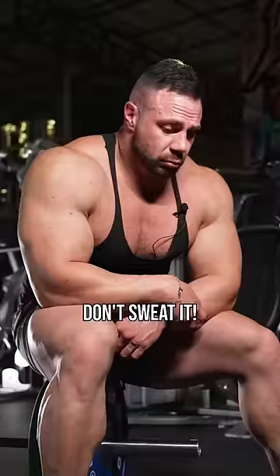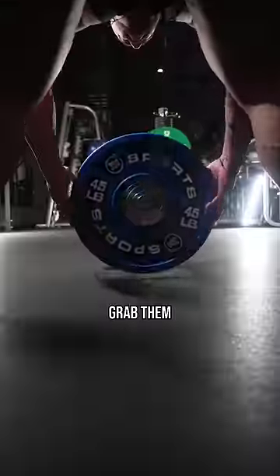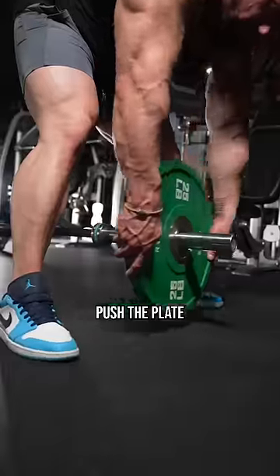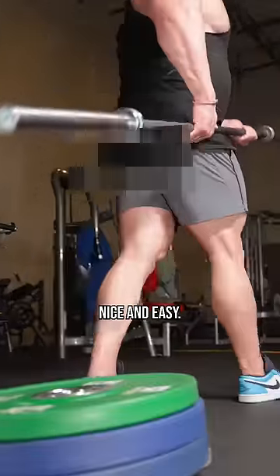Are you embarrassed struggling to take your weights off? Don't sweat it. Grab a small plate and prop your barbell up, take your plates off the bar, and grab them on the sides. With the last one, push your plate to the end of the bar, raise the bar, and take the plate off. For the other side, lift the bar all the way up nice and easy.